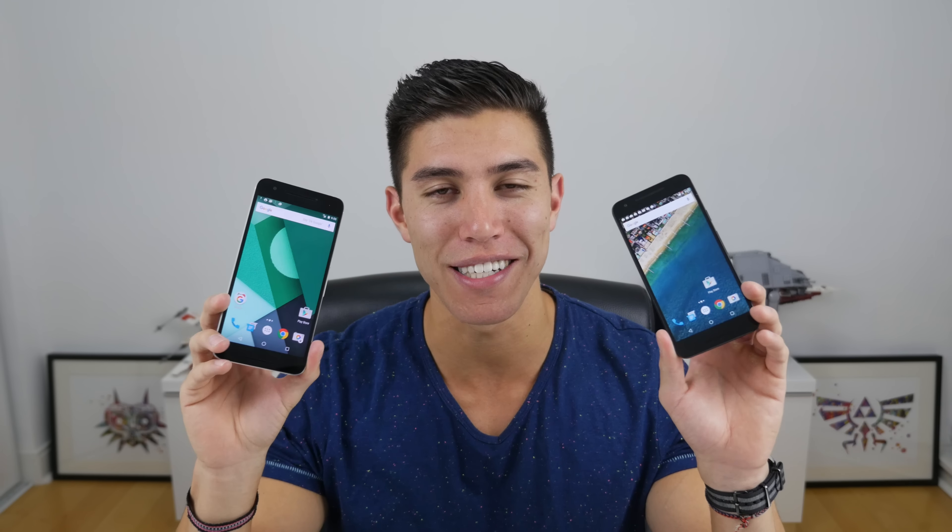Maybe this will be a giveaway. I gave the iPhone 6S some love, now time to give some Nexus and Android devices some love. If you guys want to see that happen, make sure you go crazy on that like button, subscribe to the channel, and I will catch everyone else in my next episode. Peace!